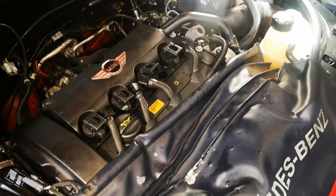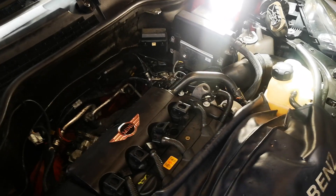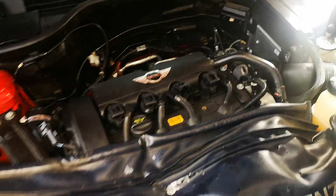Hey guys, we've just conducted an intake valve clean on this Mini. Mark from MGA Drive is the owner of this vehicle — he'll make a video and I'll put a link to it.